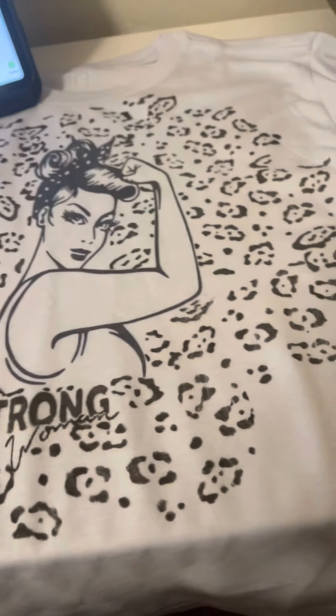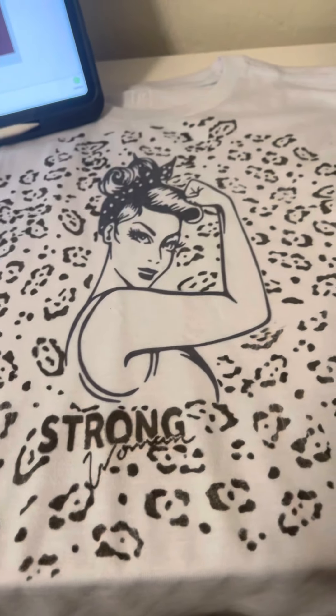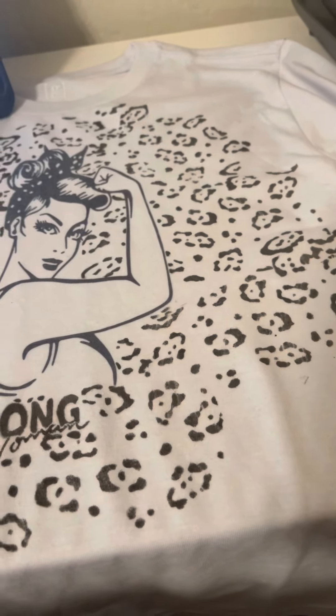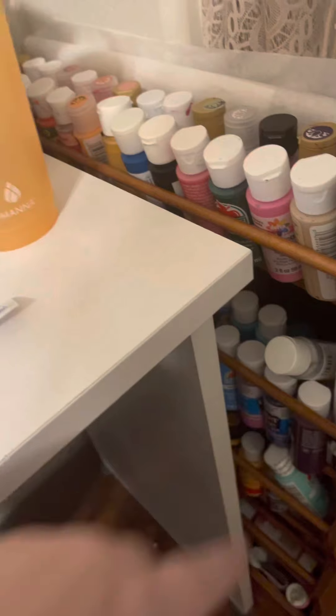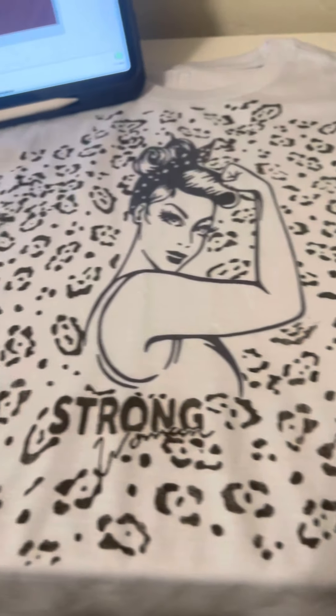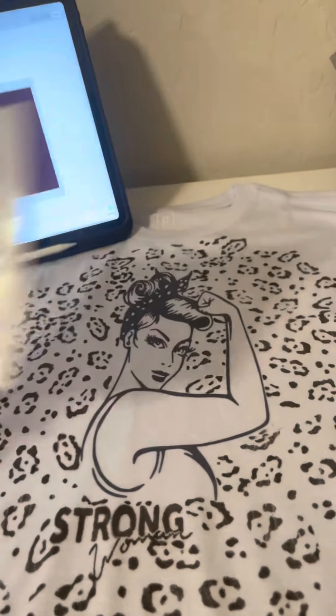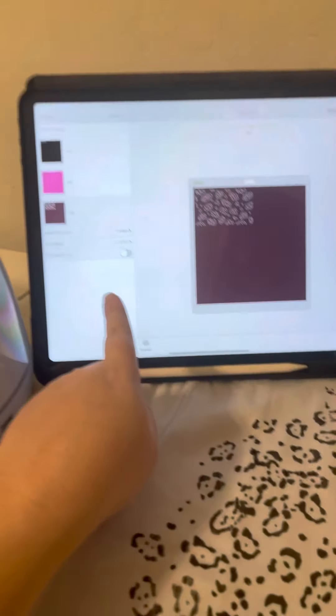I did the strong woman design and I added details. I think this would have been a lot easier with actual acrylic paint. I'm actually going to keep these ones because I think they're cute.